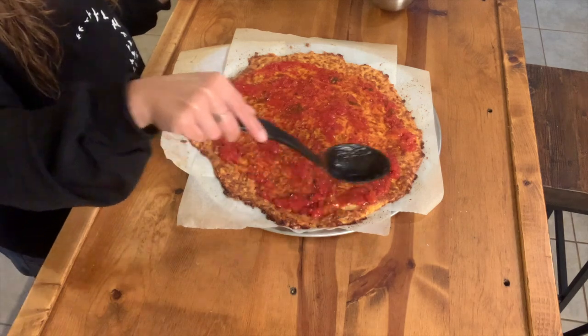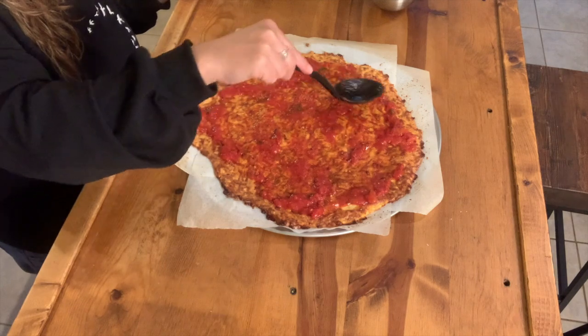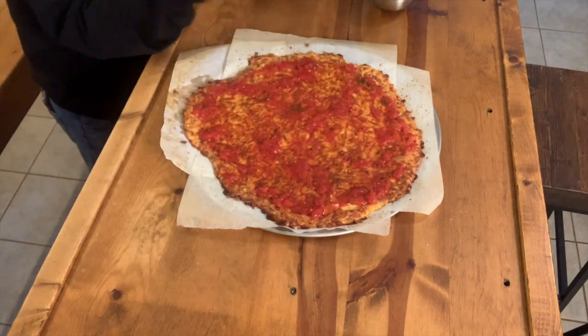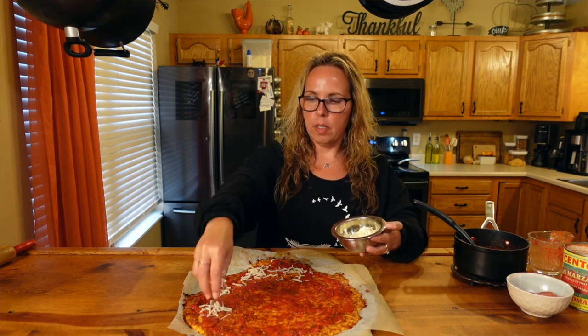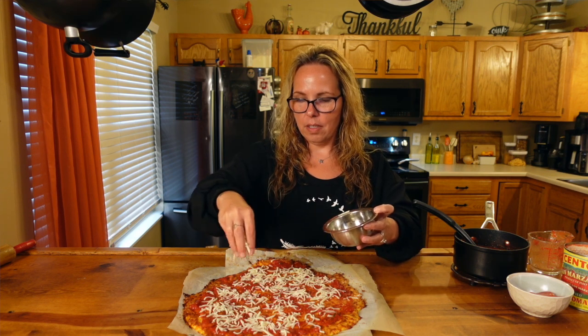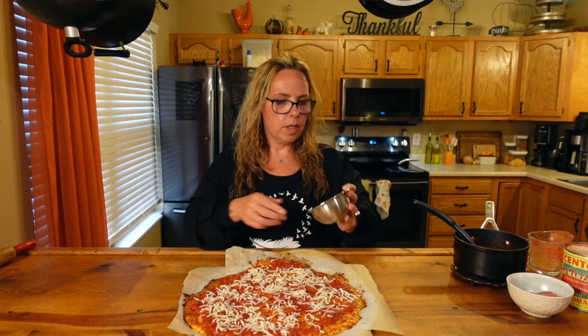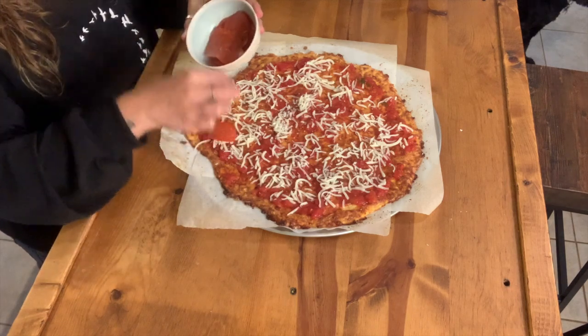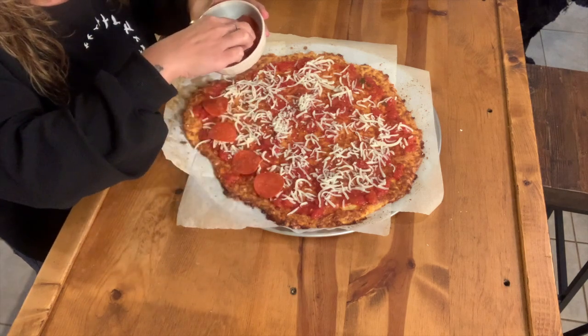You can use whatever kind of pizza sauce fits best for you. Since the crust is mostly cheese and egg, I'm using about a half a cup of mozzarella on top, just because the presentation looks more like a pizza that way. And I am using pepperoni — I did count these because I wanted to know the exact macros of what we're having.